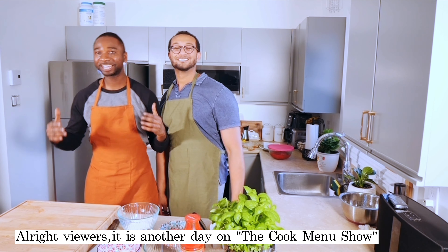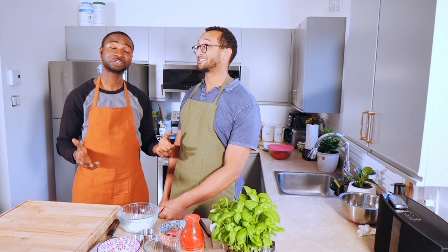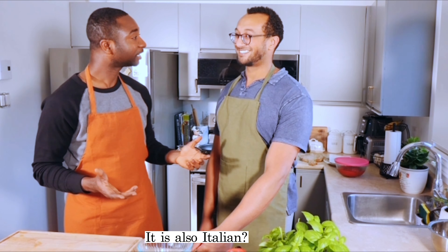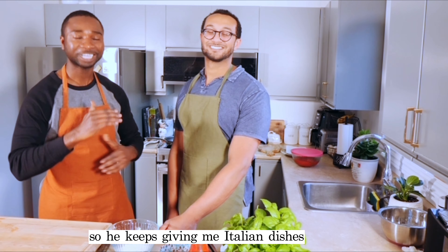Alright guys, it is another day on the cook menu show. Marky, how are you doing? Are you ready for this? What is it on the cook menu today? So today we're making veal sandwiches — and also Italian. Another Italian. This guy is an Italian, so he keeps giving me Italian dishes.